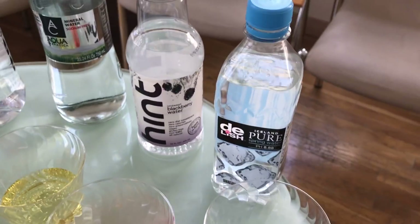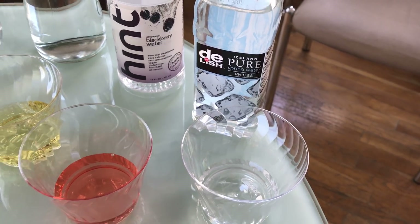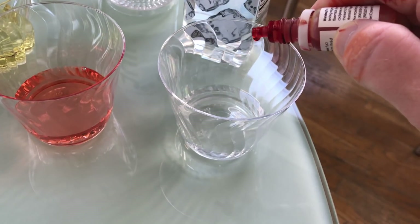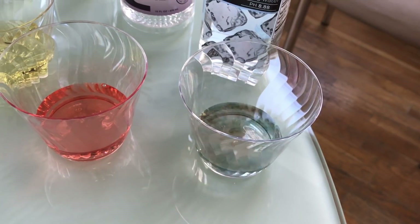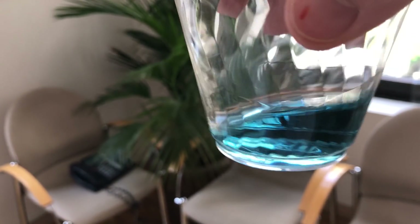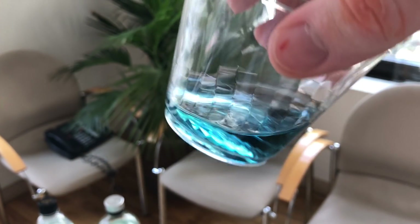This one is from Duane Reede — this is actually their store brand water. I was really interested because they're selling store water with a pH of 8.88, they claim. Let's check that out. Oh, you know what? That is what they're saying — that's 8.88. That's nice.